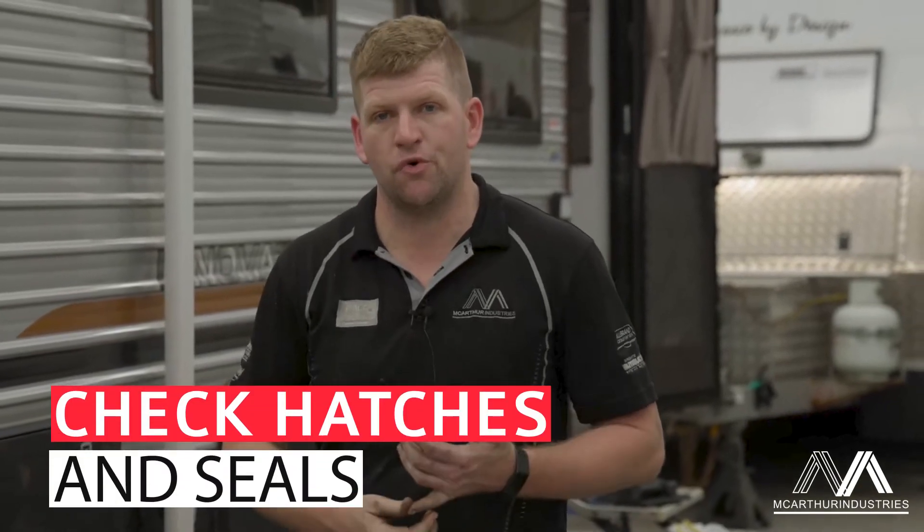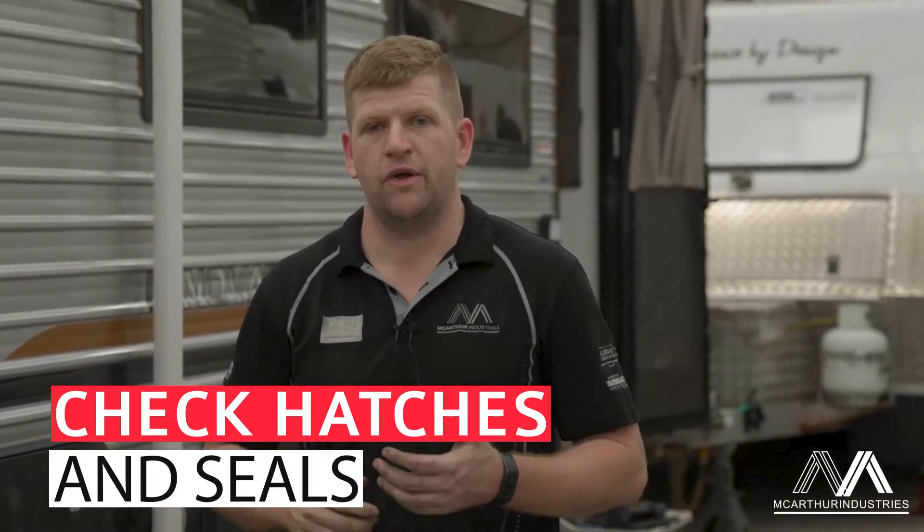When you come into the inside of the van, make sure your hatches are all good, make sure your seals are good — just due to if you're going through a dusty road, dust is going to get all through your van if your seals aren't any good.